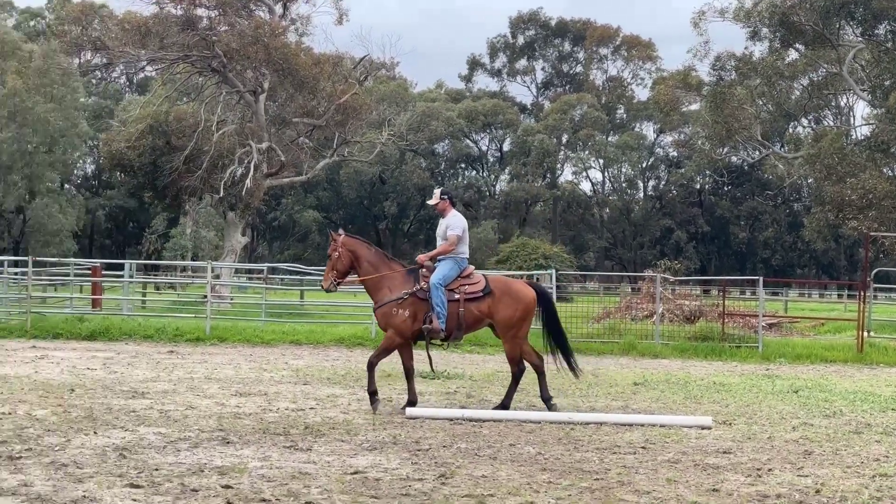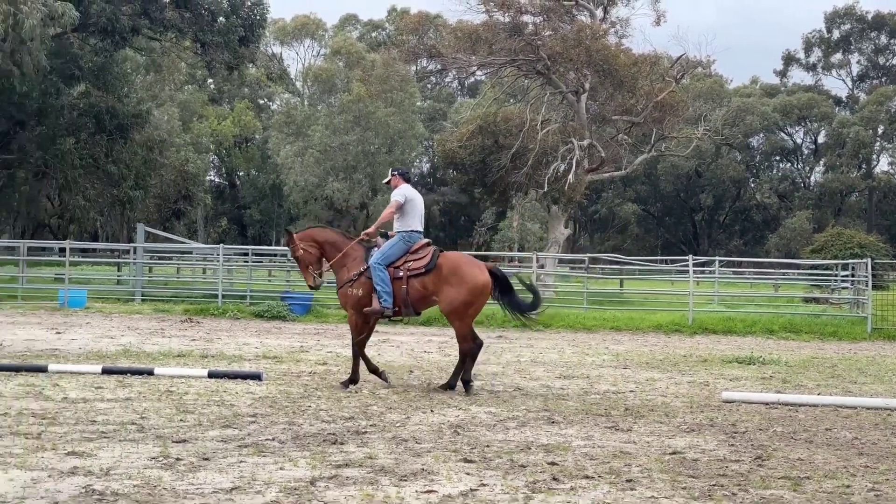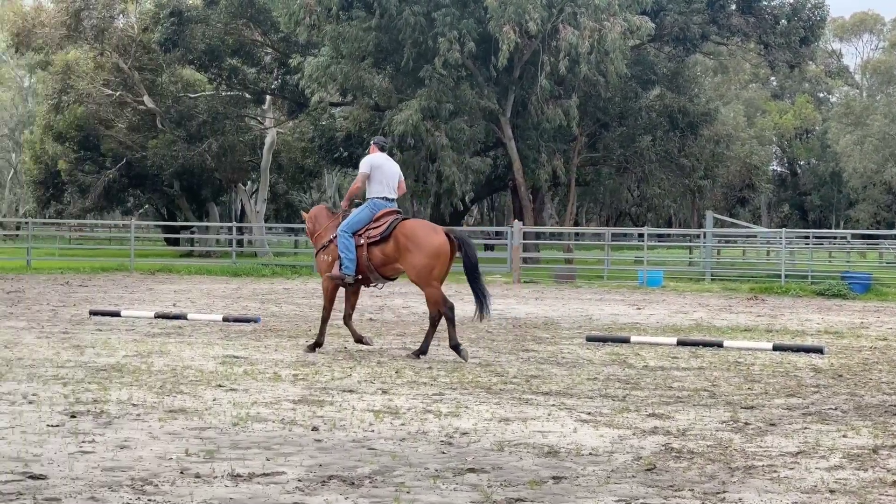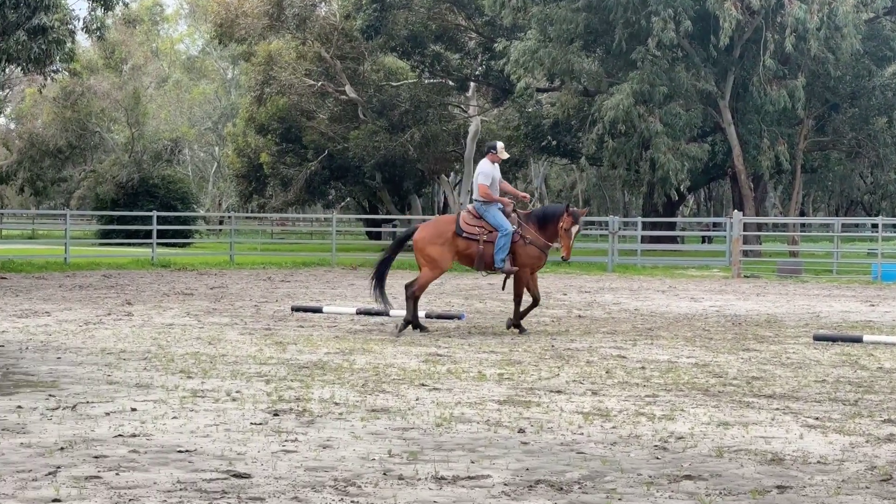Walk him up. Squeeze him into that bridle — he wanted to get his head up there. I'm going to squeeze him forwards into that bridle. I'm going to work on vertical flexion now.